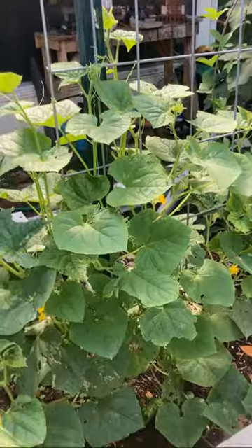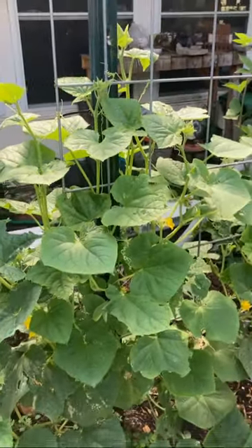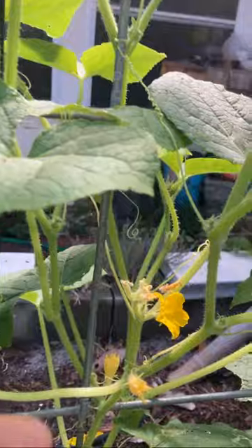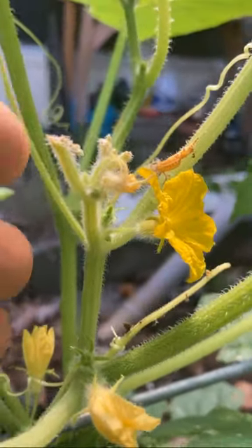Well hello and welcome to Bowtie Life for a quick update on the Emerson cucumbers. Bowtie Dave here without a bowtie. Please subscribe while you're here. These were planted by my grandson Emerson and today we have male flowers on here.